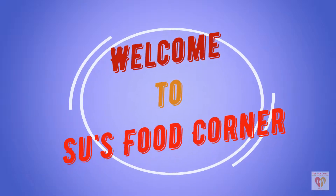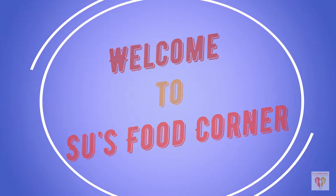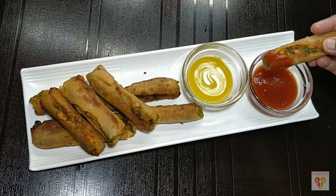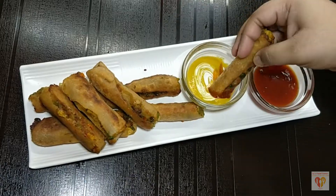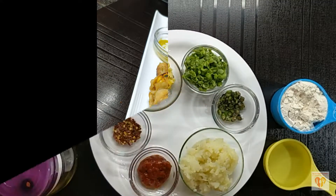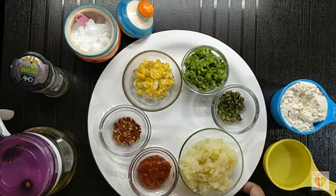Hello everyone, I am Subhankari and you are watching Su's Food Corner. I hope you all are doing great in your lives. Today I will be sharing the recipe of Schezwan Fingers. These are very yummy to eat, stuffed with veggies according to your choice and seasoned with Schezwan sauce. These can be used for tea time snacks, kitty party snacks, or as a favorite for your kids' lunchbox. So let's see what all we need to make these yummy Schezwan Fingers.